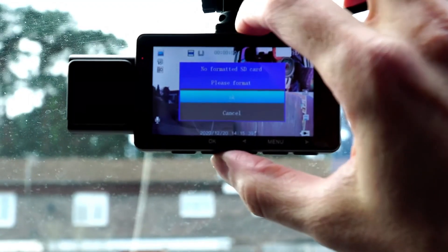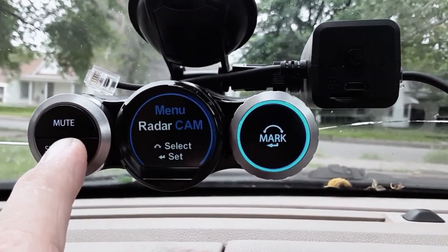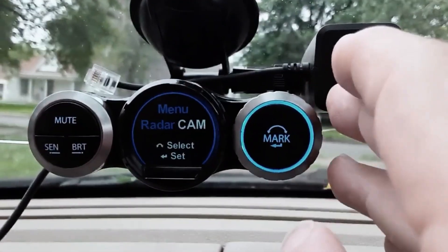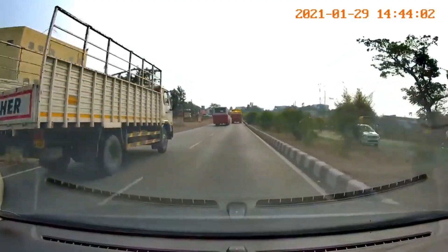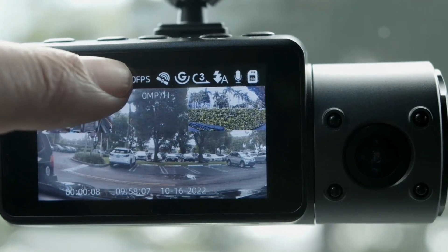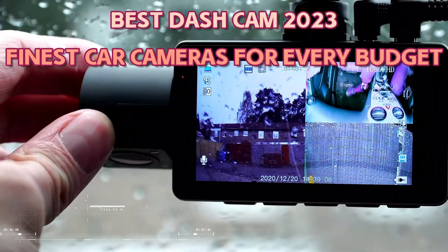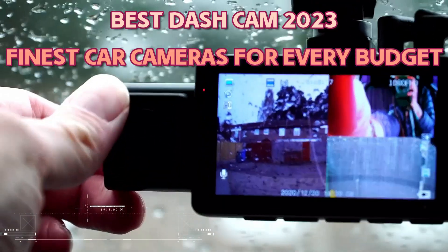A dash camera is an essential device for any car in 2023. It can record what happens on the road and give you useful proof if you get into a crash. It can also help you settle any conflicts quickly and easily, which could save you time and money in the long run. That's why we made a list of the best 9 dash cameras in 2023, so let's check it out.